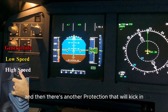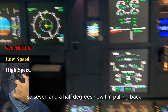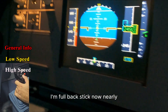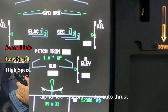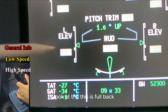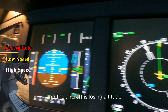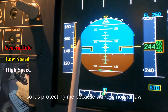Approaching V-alpha prot — I expect the protection to come in. We are in normal law. Seven and a half degrees now, pulling back, keeping it there, pulling back — 10 degrees. Full back stick now. Alpha floor — disconnect the auto thrust, keeping full back stick. Look at this — I'm holding full back, however the elevators are pushing a little bit down. The aircraft is pushing me down to keep me out of alpha max, protecting me because we're in normal law, indicated by the green.